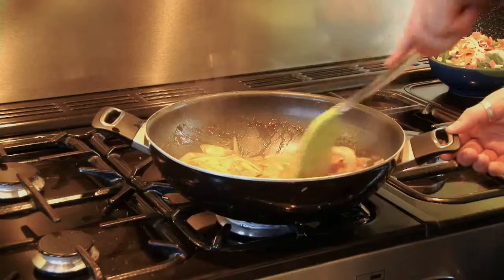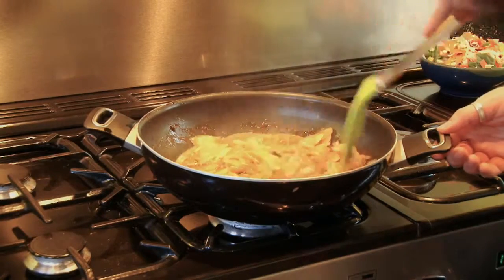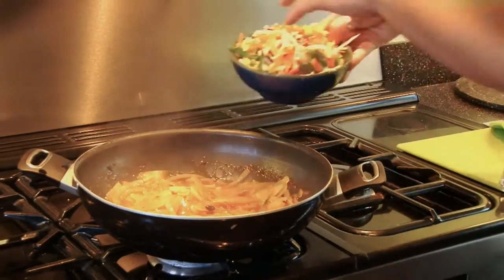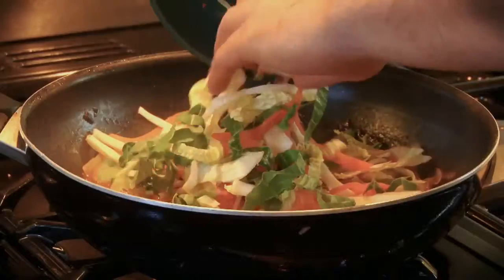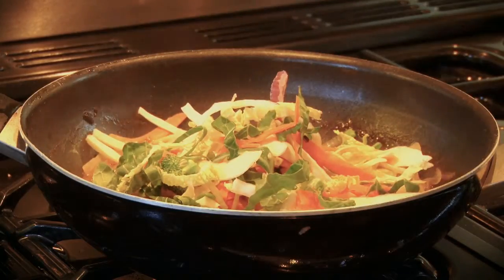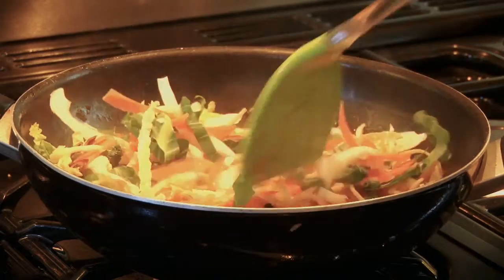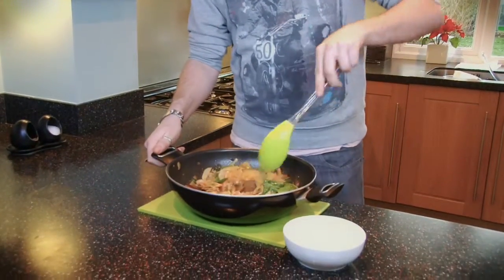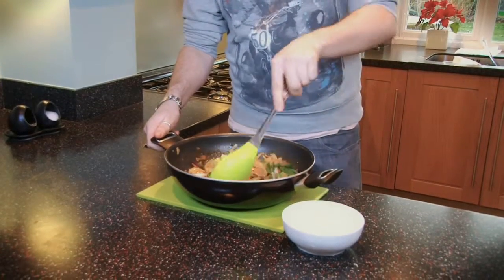This has been simmering for about ten minutes. Now we're going to pop the veg in and cook it for another two. Now we're going to give that a good mix. Cook that for the extra two minutes. I'm just going to give it one more final mix.